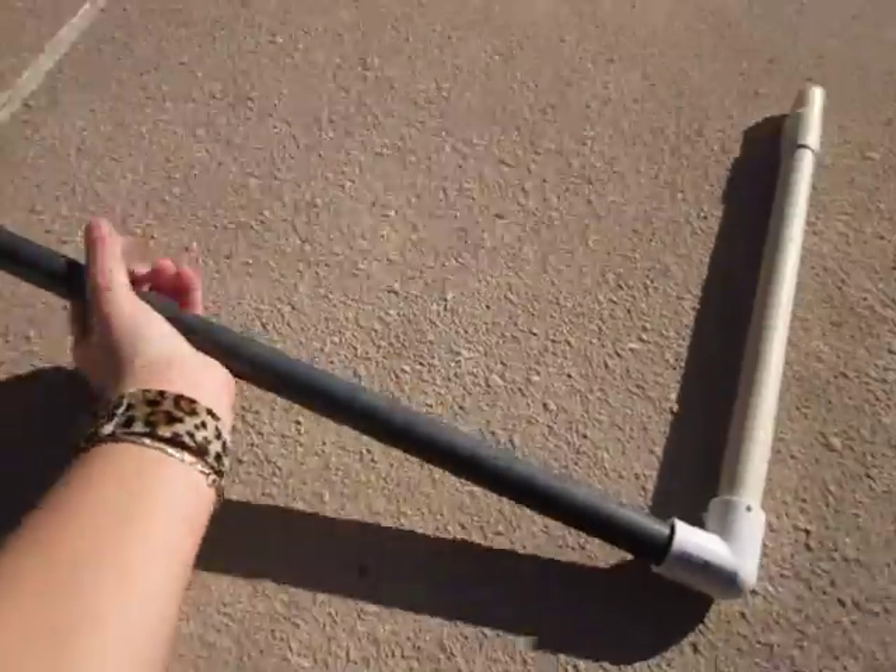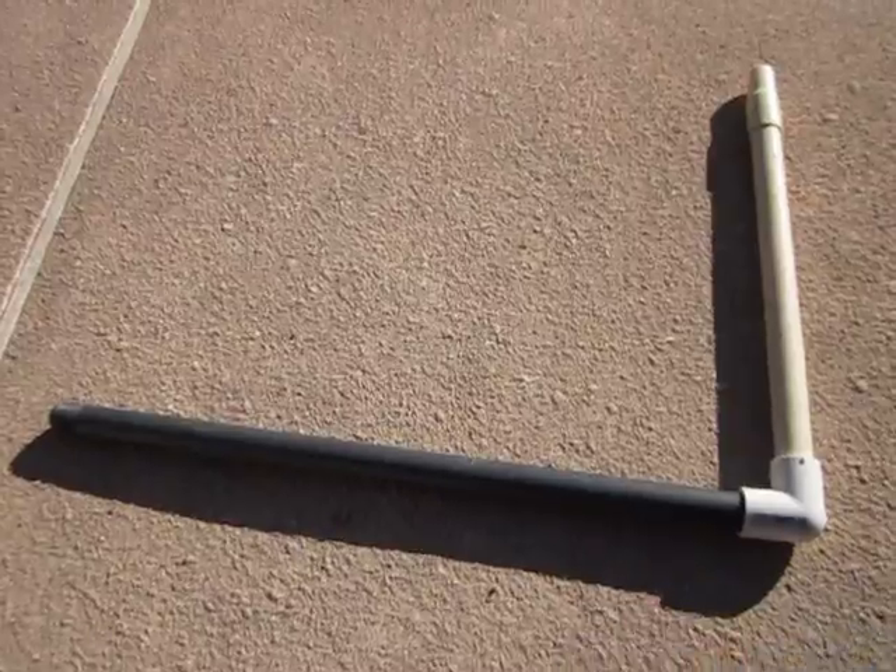So that's all you need to make a simple rocket shooter. Thanks — comment and I'll post some more videos on how to make things.